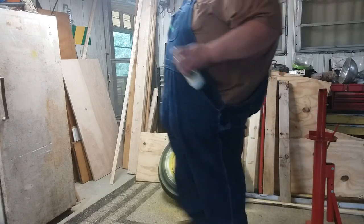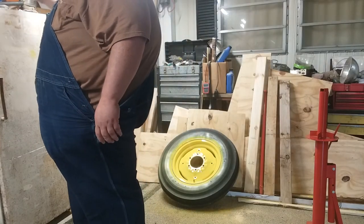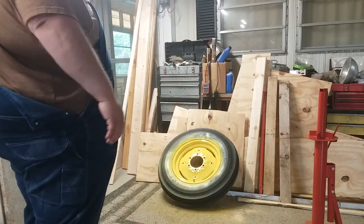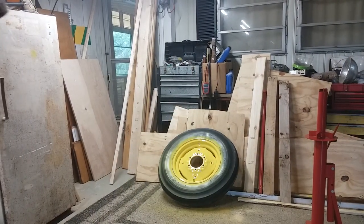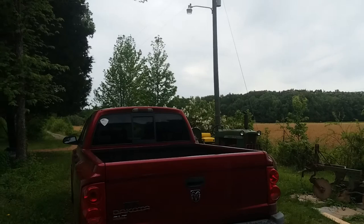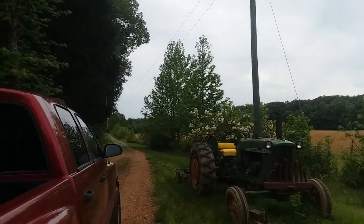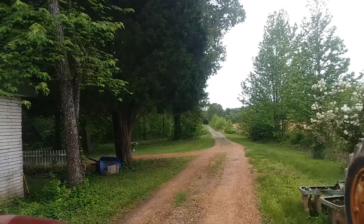That does look a lot better than gray, doesn't it? I know it will probably get rained off or turn into a run here a little bit, but I want to do a test patch on how it looks on the bigger wheels. I'm going to take a chance right now and get a little rain on my camera and phone. I may regret it, but I'm just kind of curious on how this is going to look.